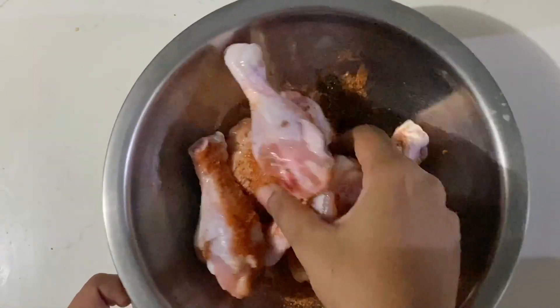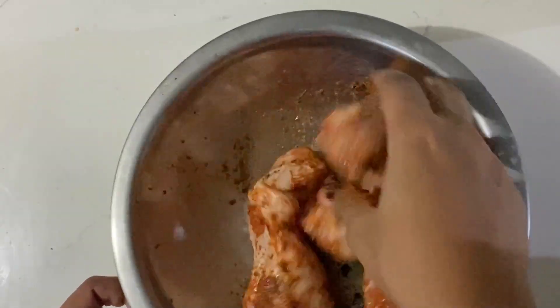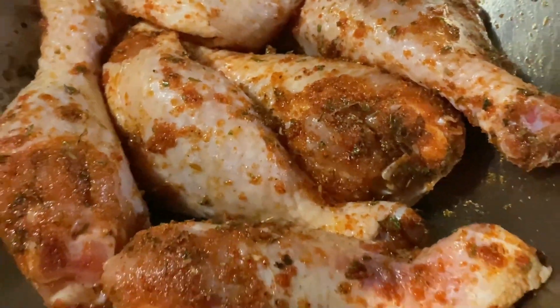I'm going to mix this up properly using my hands — it's just for us at home, but of course you can use gloves if you prefer. Once everything is all mixed together, I'm going to set it aside to marinate for a few hours. The longer you let it marinate, the better and more flavorful it will be.